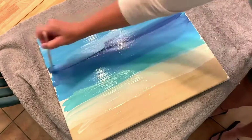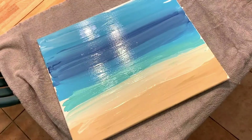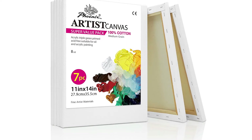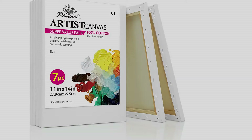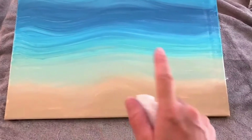Pros: excellent canvas quality, stretched canvas at a great price, triple gesso primer. Cons: the canvas may not be stretched tight enough for some artists. Summary: Anyone who wants to experience painting on stretched canvas without breaking the bank is advised to give this selection a try.